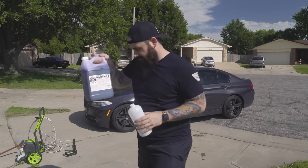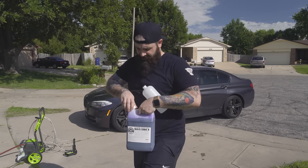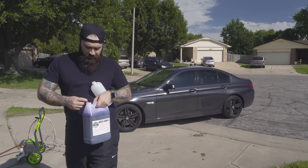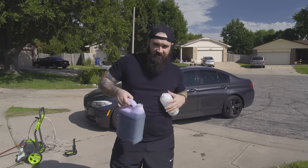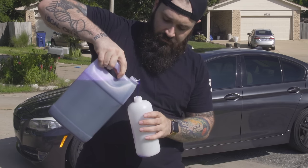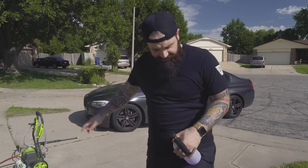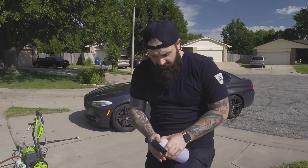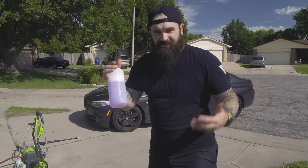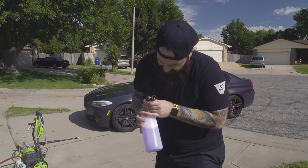I'm gonna use Chemical Guys Extreme Grape Brush. It says to put like one capful in a gallon. We're just gonna eyeball it and kind of put some in here. And this is a Greenworks 1800 PSI power washer — I got it at Lowe's for like 150. I'm gonna put links down below in the description. It's like 20 bucks, and then the Chemical Guys car suds stuff. So if you guys want to check it out, you can find it.